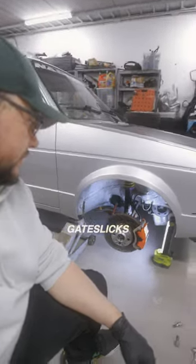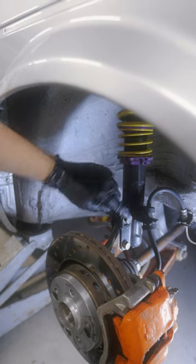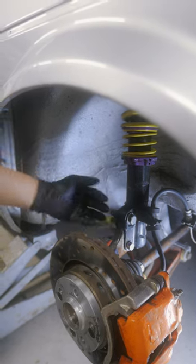On my Quattro Mark 1, there are two bolts going between the wheel housing and the coilover. The top one is for adjusting the camber and the bottom one is just for mounting.